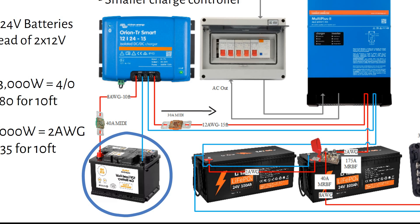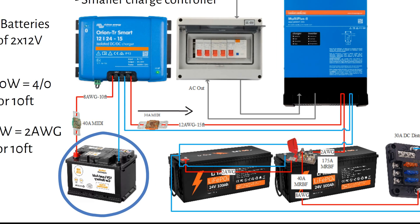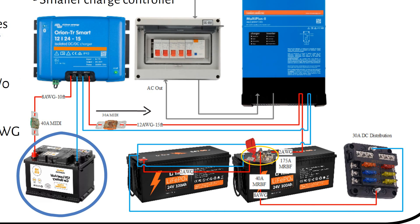We wire two 24V 100Ah batteries in parallel and use a marine-rated battery fuse with two terminals. One terminal fuse goes to the MultiPlus, rated for 175A with a 2-gauge cable. The other is rated for 40A, going to the DC distribution box with an 8-gauge wire. You will notice that the main positive and negative are on different batteries — the main negative on battery 1 and main positive on battery 2 — to share the current between the batteries. Otherwise one battery would work harder than the other, leading to degradation.